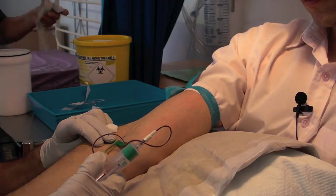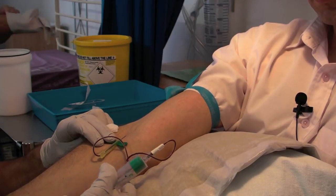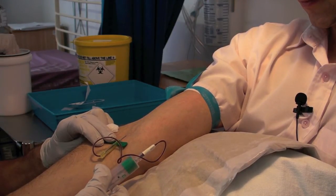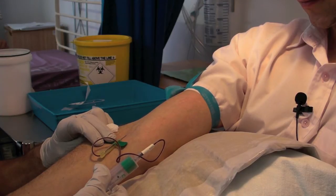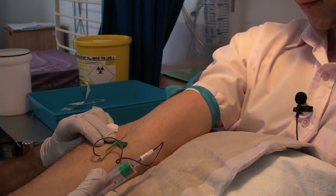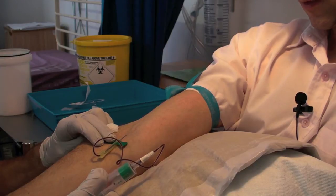So the first tube is a clotted serum tube — it's got something to activate clot formation, so it will start clotting in the tube as it goes in. This one is the opposite: it contains lithium heparin, which is designed to prevent coagulation. This means the white cells I'm interested in will stay floating in the blood, and we'll be able to separate those out in the lab in just a few minutes.